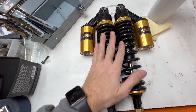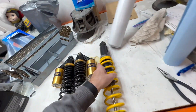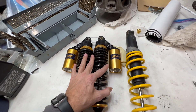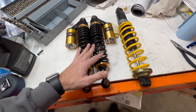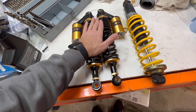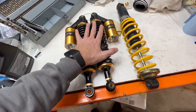He had these shocks he wasn't using. He said hey, they might work. They are shorter than the stock ones, quite a bit shorter. So we're going to see if these will fit because they're cool shocks. We're going to throw these in and see how they look.